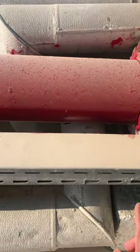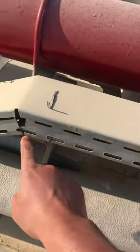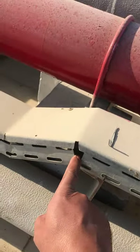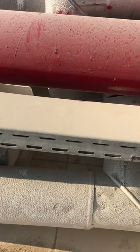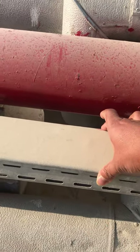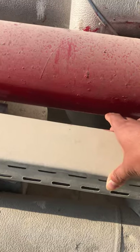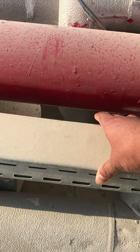This is the video of the cable tray. This is the cable tray. This is the safety cover. This is the thickness of the cable tray. This is the size of the cable tray.